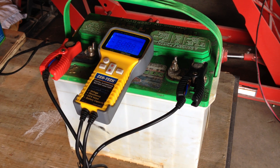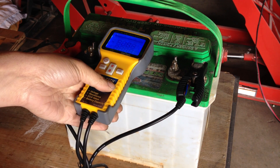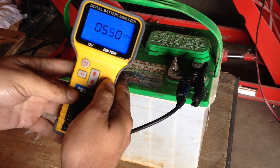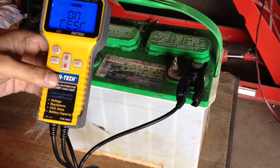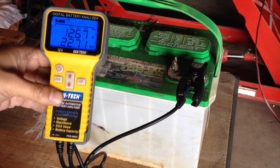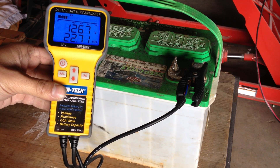Welcome to part four of our battery desulfation series using Epsom salt. The battery had time to do a full charge using a smart charger. It did get a little warmer than normal during the charge, but as you can see, same battery as yesterday. Let's do a little test and see exactly what we've got. The battery has been sitting about four hours since it came off the charger, so the surface charge has pretty much dissipated.